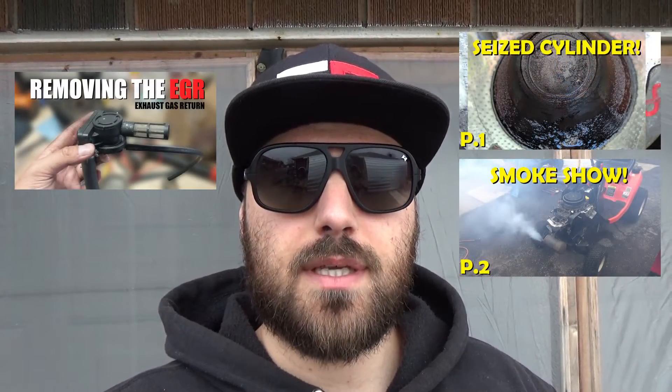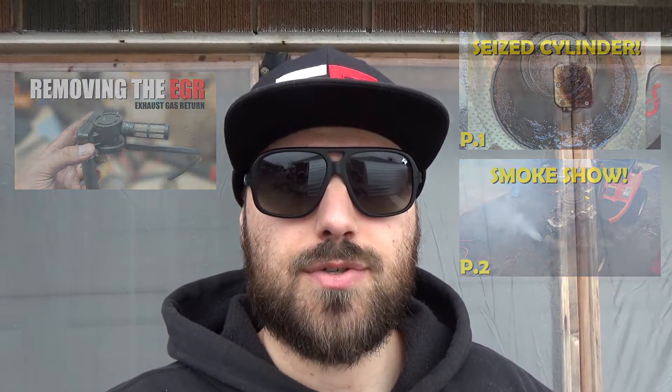Today we're going to be working on an 18 horsepower Kohler Courage that has an intake valve leak. I've worked on this machine previously and it's had quite a few issues over the years. My customer purchased this machine new in 2015 and used it for about a year until 2016, when they hired someone for yard maintenance so the machine sat until 2017. In the spring of 2017 they tried to start it and unfortunately the piston was seized in the cylinder.